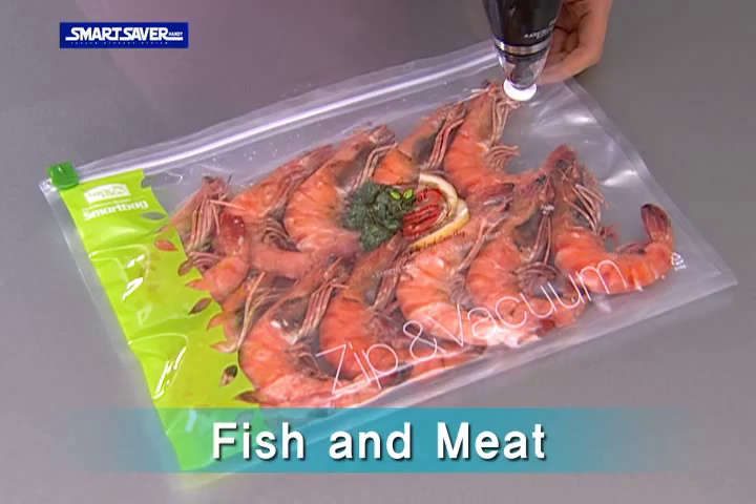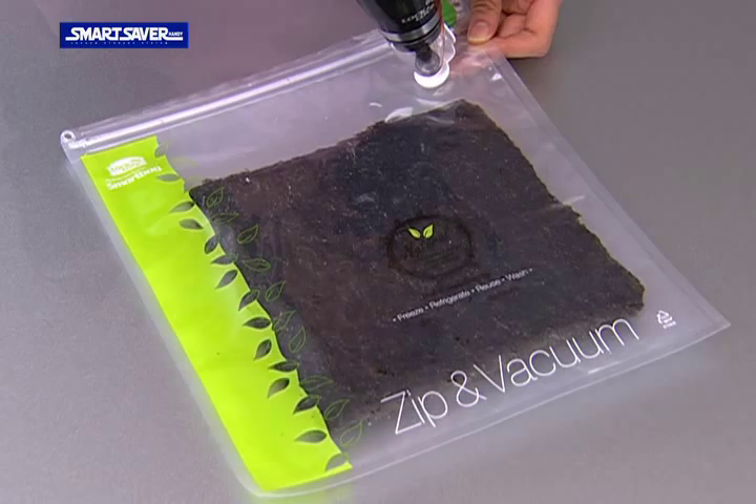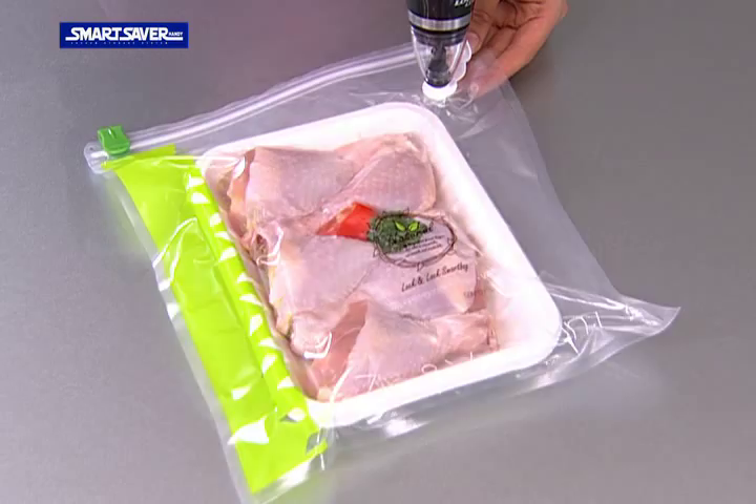Defrosted fish or meat, but tastes bad? Grab the moisture which helps the freshness and taste of food with vacuum packing. Crispy seaweed. Keep leftover ham and cheese moist.